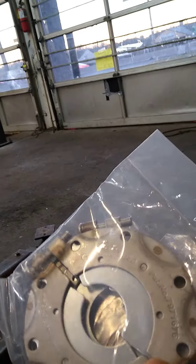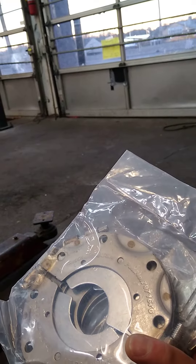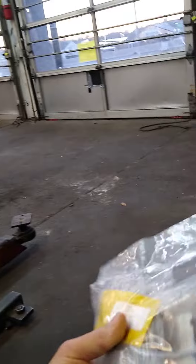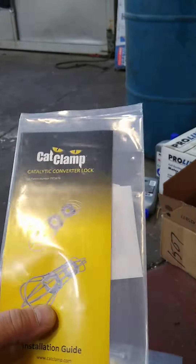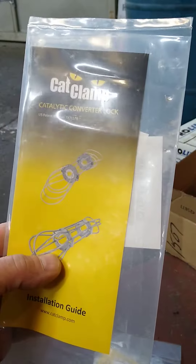I mean, how long is it really going to take to install this thing? Don't waste your money, people. Look at this — do you seriously think that that's any type of protection? It may be a little bit of a deterrent, but for the guy who's doing this every day, he's just going to bypass it.